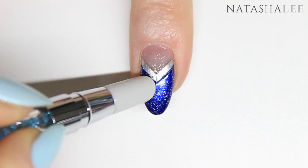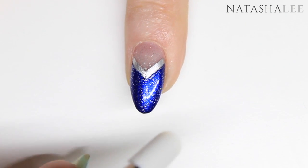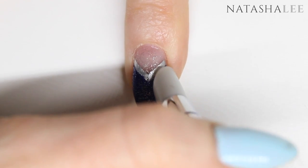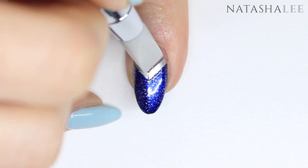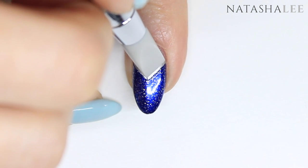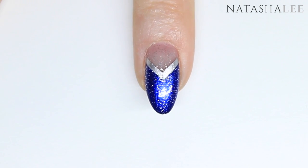If you have any ledges in the polish, take your round flat-ended silicone tool and just lightly pat these down to get a nice smooth finish. If your line isn't crisp, use the flat square-ended tool to gently push the polish into place and get those nice clean lines.